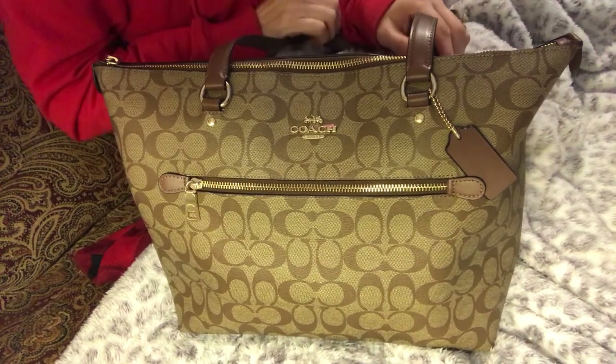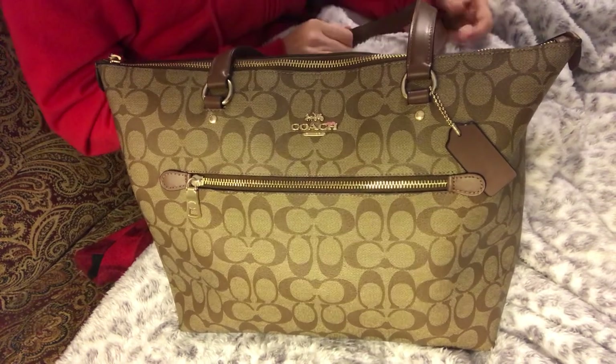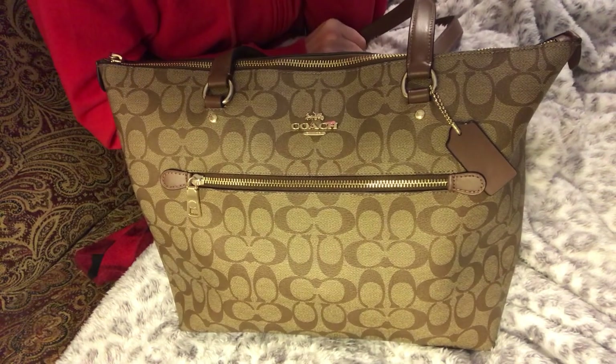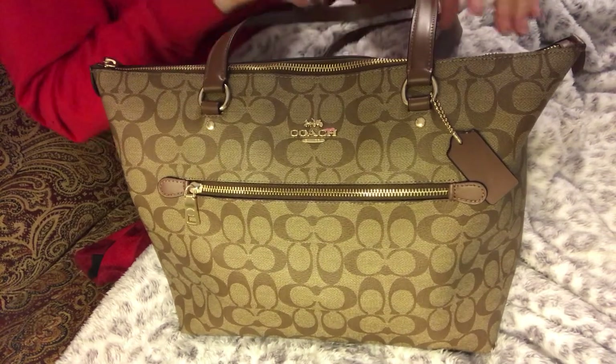Hi everyone! I'm back with a new purse video. Well, not a new purse, but a different purse that I'm using. I went into this purse — I've probably been in this maybe three or four days.